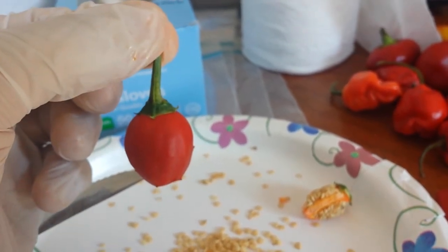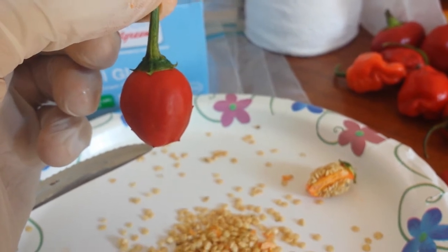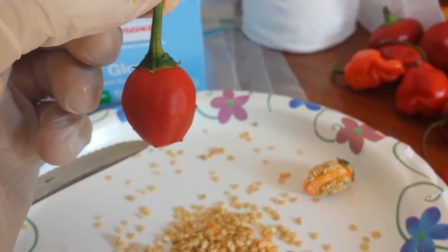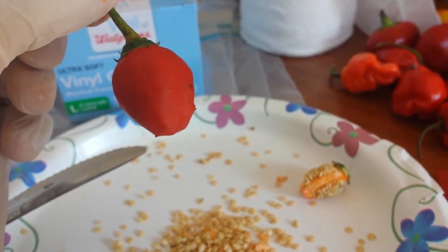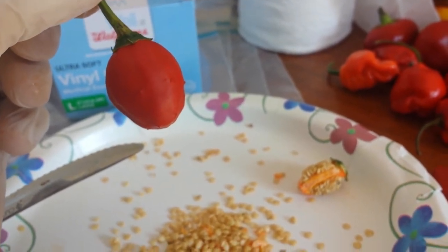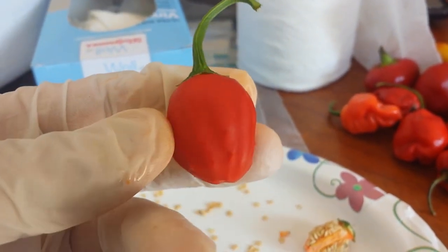It tastes just like a bell pepper when you eat it — just like a bell pepper — but then you get the mild to hot heat of a jalapeno, which is really nice. And some of them do have a little bit of thorns on them, which is pretty cool.